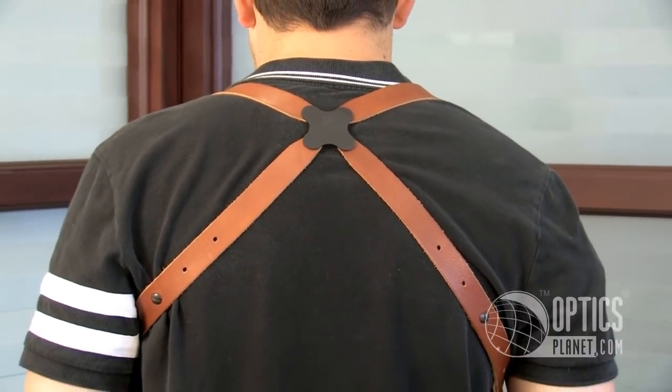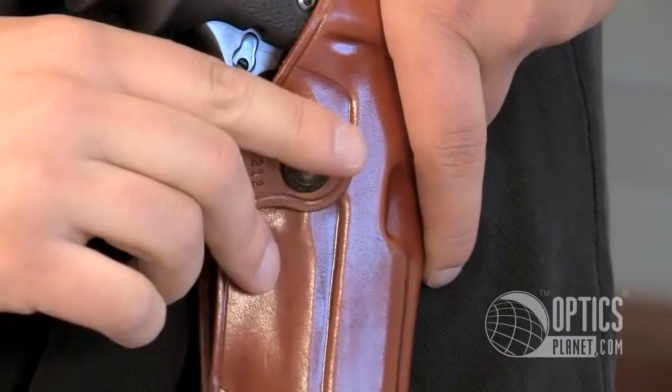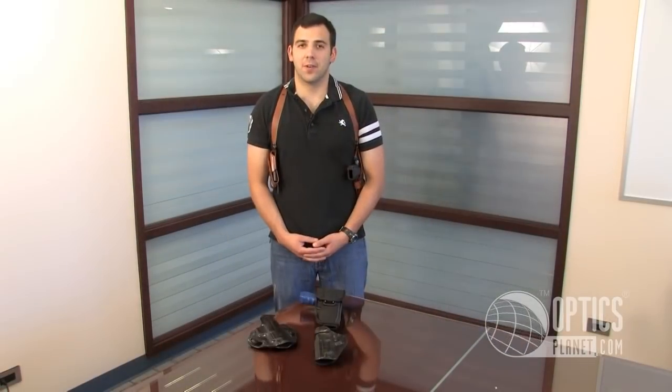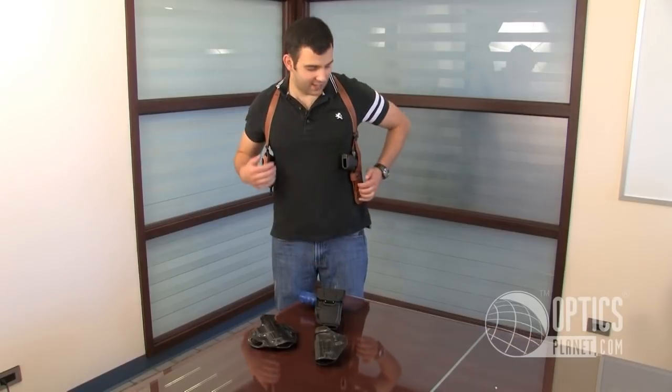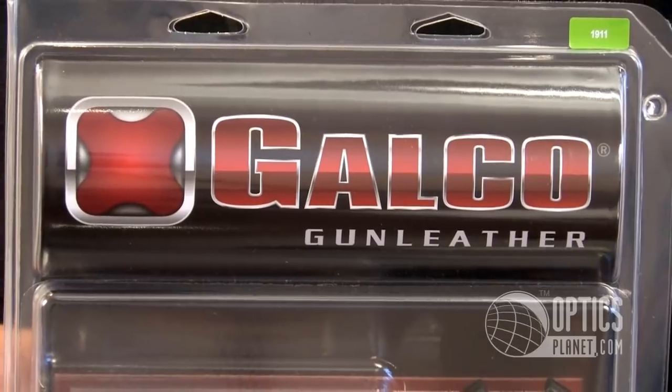One of the nice features of this is that it's ambidextrous, so you can have this holster on the right side by just flipping around the snap. Unlike most other leather holsters, this one does not have the long break-in period. It's pretty much ready to go right out of the box.